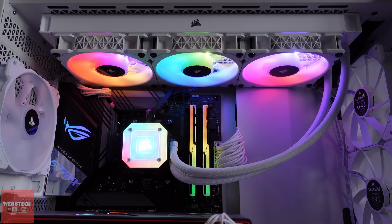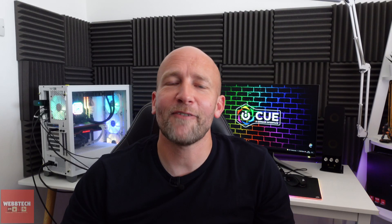When it comes to RGB, it's quite clear that the Elite Capelix is the better-looking unit. It looks even better in white — the colours just pop even more. The fans look amazing and the pump is gorgeous. However, if you're not really into RGB or you just like a little bit, then the Pro XT is definitely going to be the one for you. We're going to have a quick look at iCUE and there are about 12 different presets — let's check them out side by side.